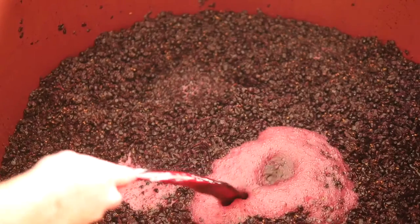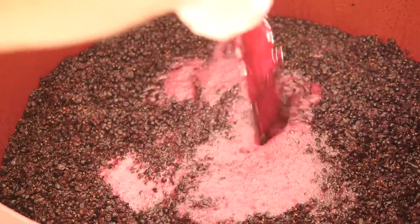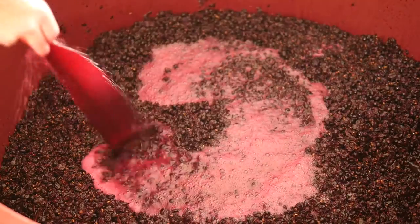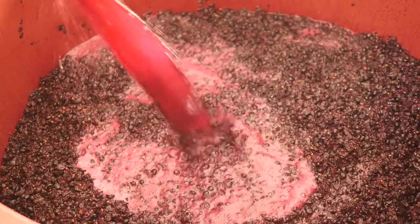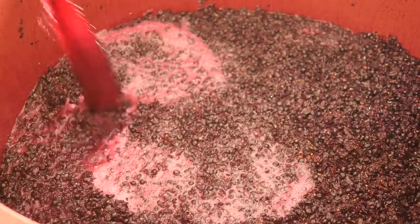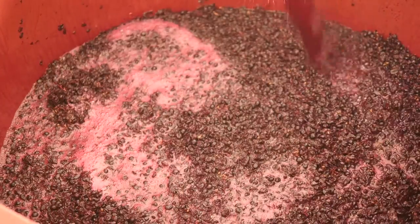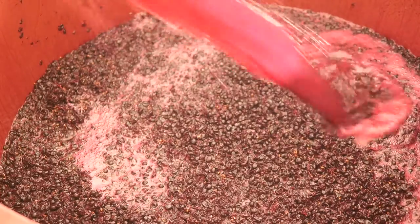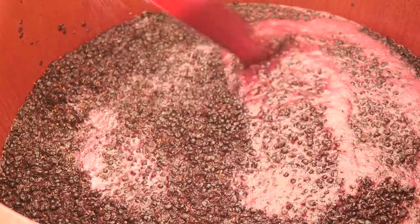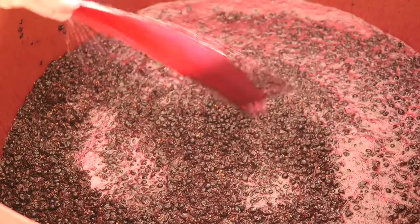The last step for the morning rounds was to get all that beautiful wine back into the vats, back into contact with those skins so it can continue to extract those beautiful flavours, colours, aromas and a lovely supple tannin from this beautiful Shiraz. We spray that back in using the pump over the top of the vats until they're full again, and then lock them up until we're ready to do the next set of rounds in the arvo — maybe another plunge or another aerate just depending on how they're looking.